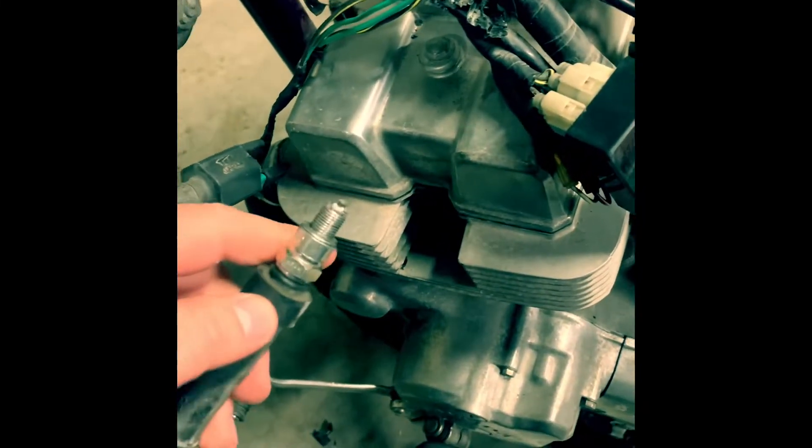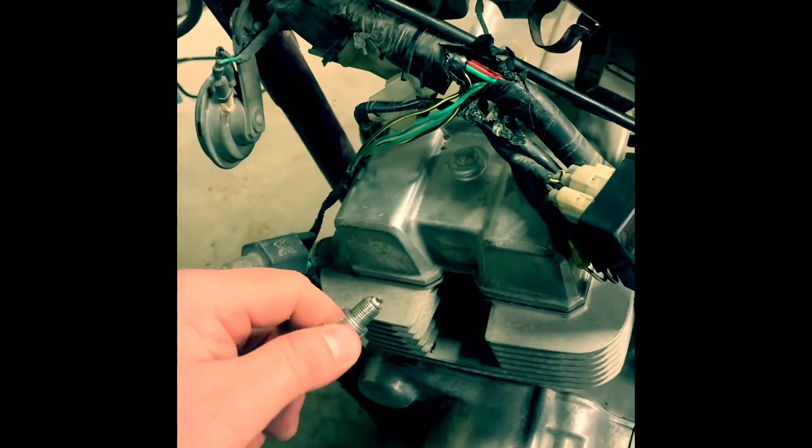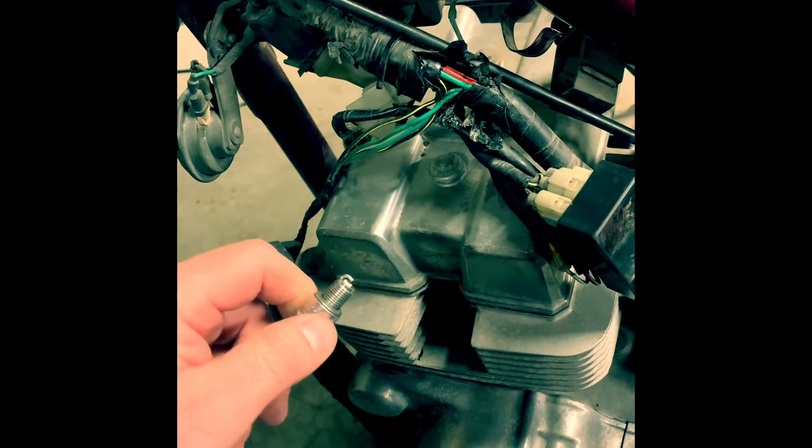Something great about this video is you can really apply these principles to most motorcycles. If you're not getting a spark or your bike's not wanting to start, these are some easier things you can check that typically go wrong. Right here you can see I've already pulled the spark plug out. The bike will turn over, but it's not firing up for us, so we pulled the spark plug and we're going to check to make sure it has spark.